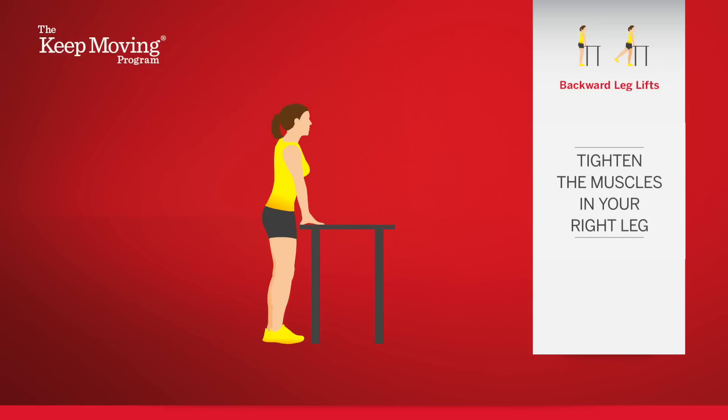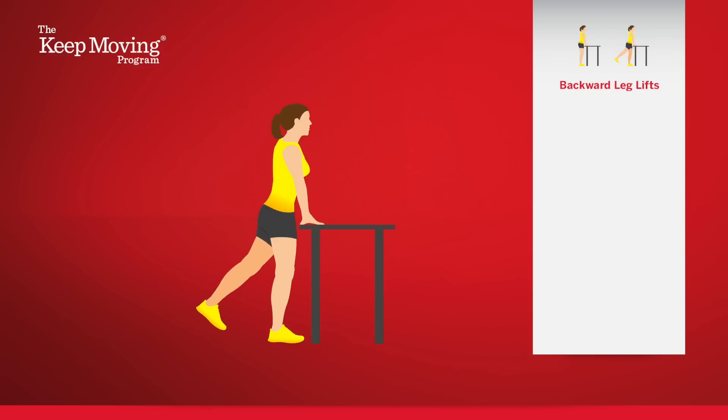Keeping the right leg muscles tight, slowly move your left leg backward to a count of four, lifting your foot just a few inches off the floor.